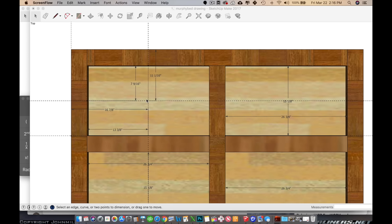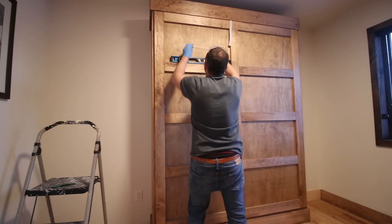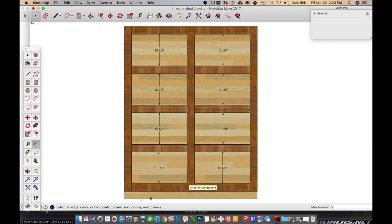Now would be a good time to figure out placement for the handles and add them to the face panel if you know the exact location. I hadn't figured out my trim layout yet so I waited until later — but if you use the same trim layout I did, the center point of the top panels would be 11 and one-sixteenth inches from the top of the plywood and 16 and seven-eighths inches in from the left side. Here's an overall view of the design I decided on for the face panel.